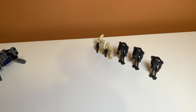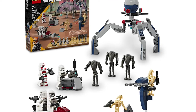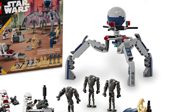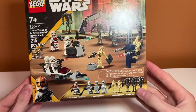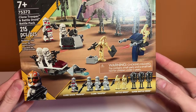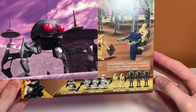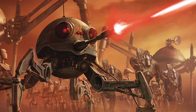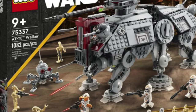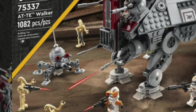In this set, the Octuptarra droid is a really good build for the droid side. But since this is an alternate build video, I am going to be taking it apart to make my own creation. It's a lot smaller than the Octuptarra droid, but I'm thinking I'm going to make a dwarf spider droid build. I think this is going to be a real challenge with the pieces included in the set — that dome piece on the Octuptarra droid is good, but I'll show you what I came up with.